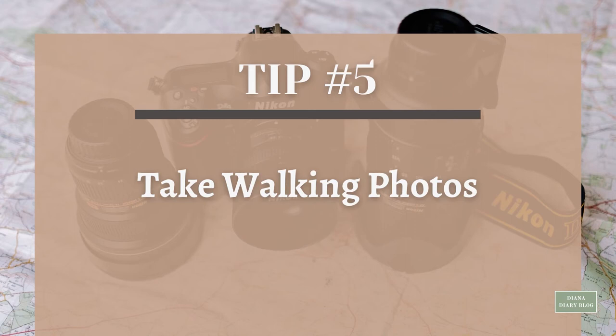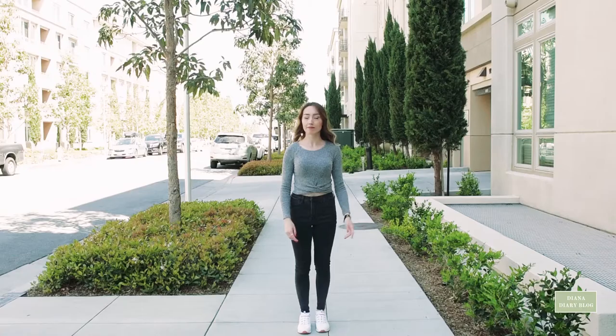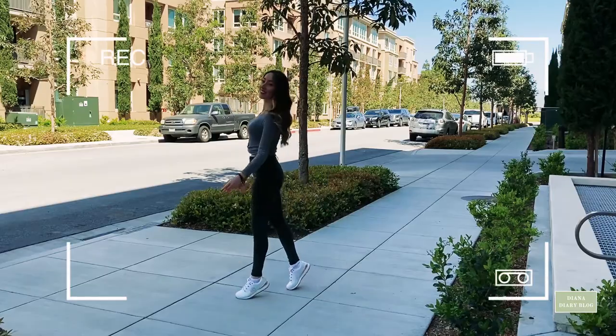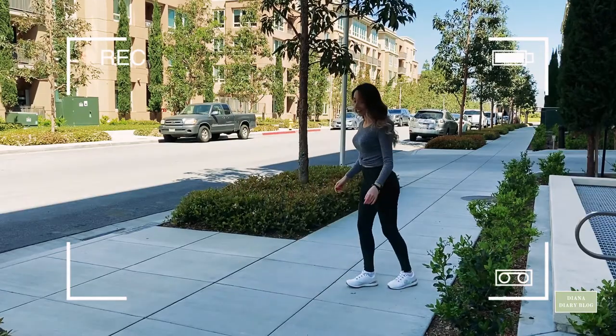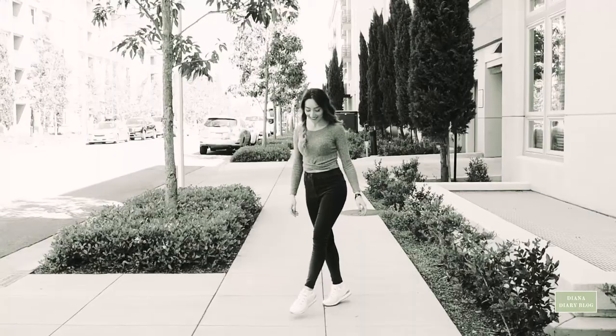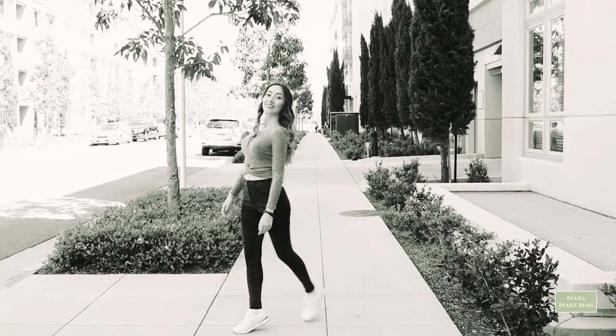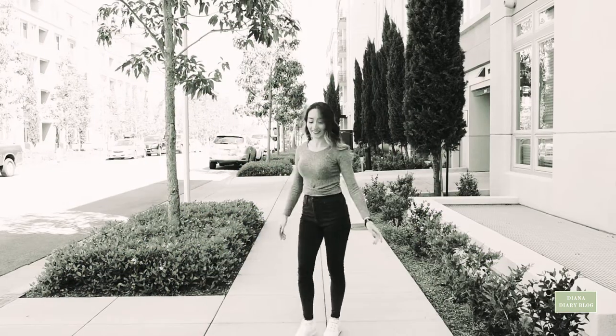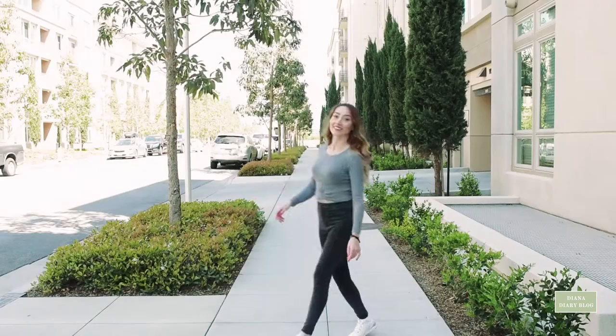Tip number five: take walking photos. You don't have to stand still to pose for photos. Next time you take a photo, take the biggest step forward — walking helps get a natural movement. Taking long strides will help make your legs look leaner and longer, adding an extra dimension to the photo.